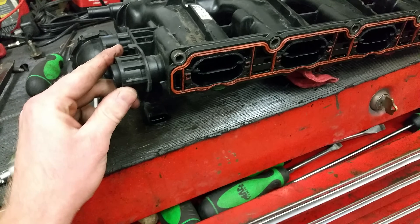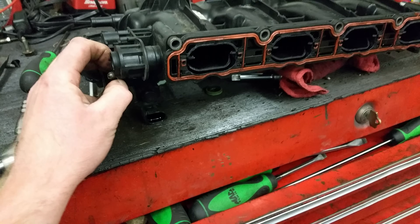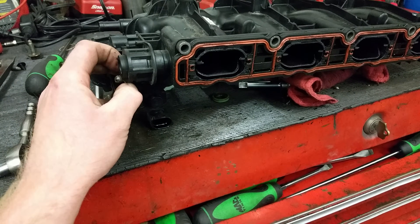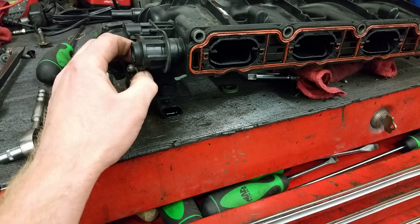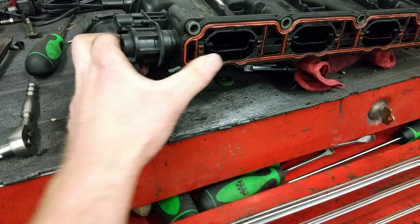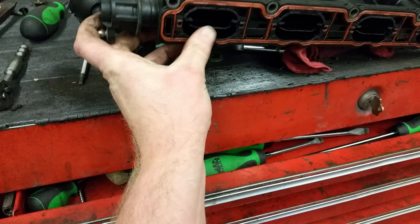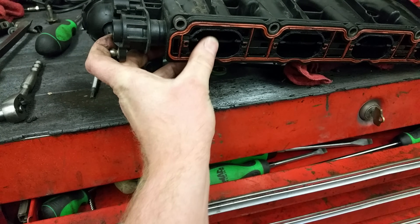I popped this arm off here, and you can see if you move the armature the flaps are not moving completely — there's a dead spot right here. You can see how much I move it and it's not moving the flaps at all until I get to about here, and then they kick up. Along with that, you can move the flaps a good bit with no change on the armature.